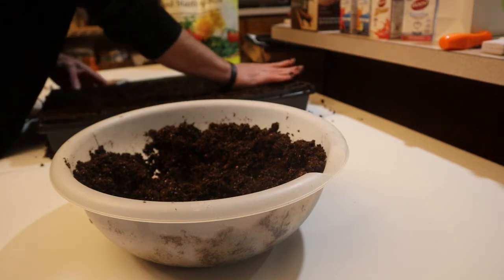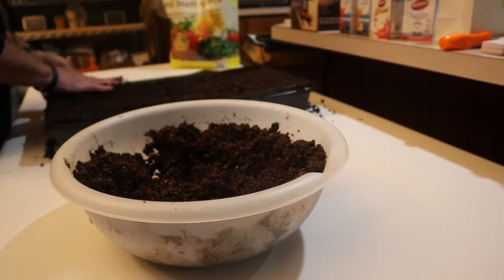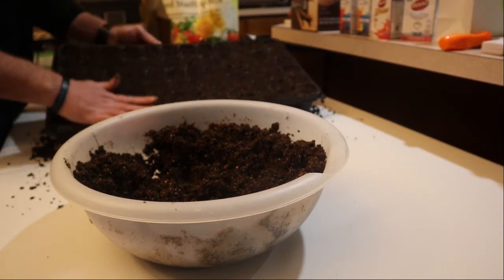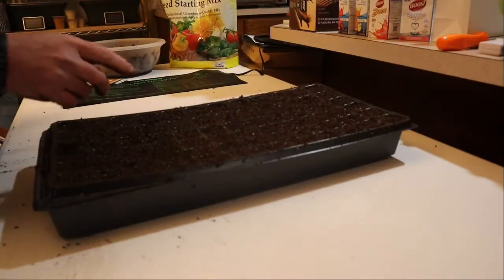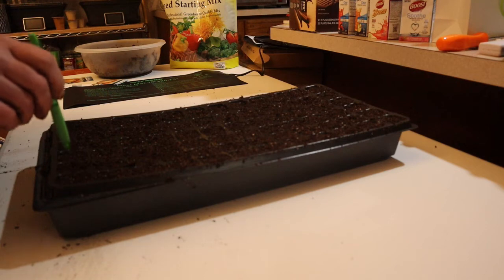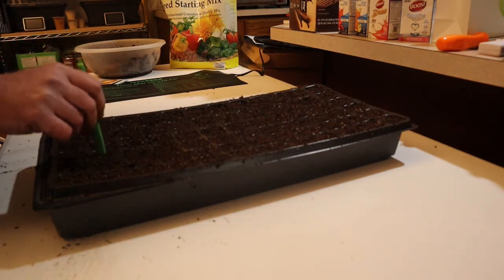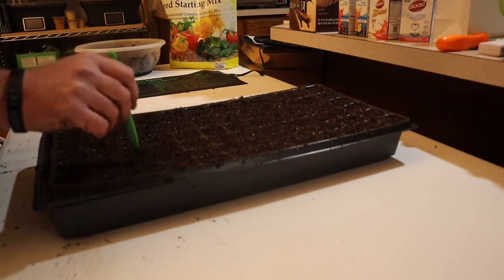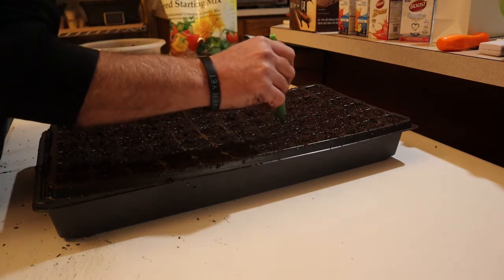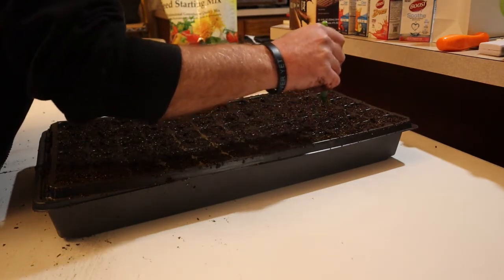The aerogarden seed starting tray holds about 50 seeds, but I would never want to tie it up entirely with one plant. I brush the soil around and scrape the excess right off the table. Then I take a pencil or ink pen and put just a small dimple hole in each cell — doesn't have to be very big or very deep, just something to hold the seed and keep it from rolling around. Some people plant three or four seeds in separate holes, but I put two or three seeds in one hole because I'm lazy and it's worked for years.